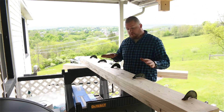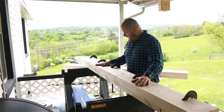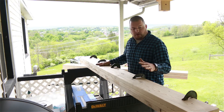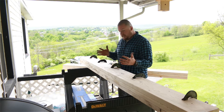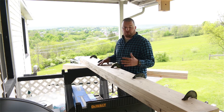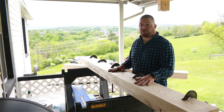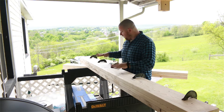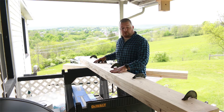So there you have it — a super strong laminate beam that you just made. All in all, with nails, glue, and everything, this probably costs under $25 per board. It's a super great alternative to a laminate beam you could buy, and this thing is going to be extremely strong for whatever you need to be bracing. I'm going to leave these clamps on for now and let this glue set up and dry.